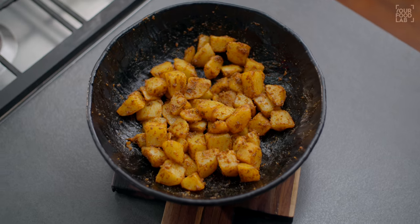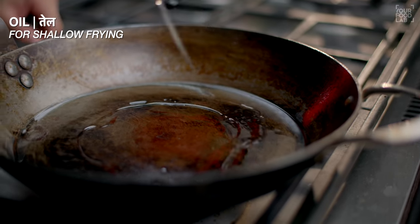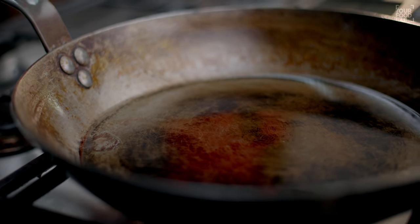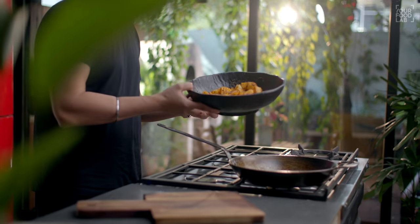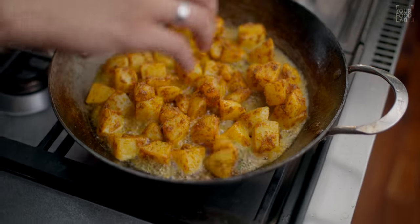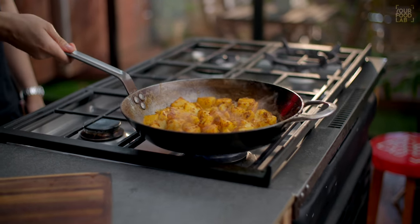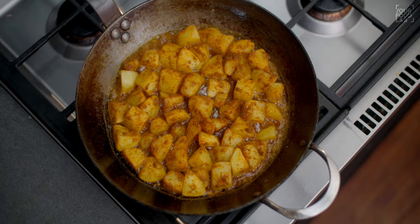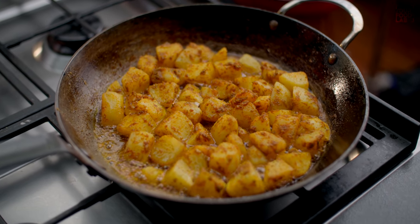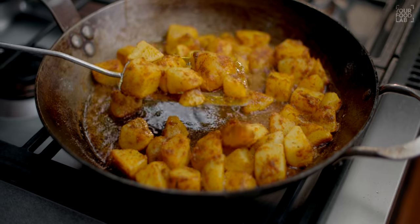Now we have to cook the aloo. In a pan, shallow fry the aloo. Heat the pan on high flame first. Once the pan is hot, add the marinated aloo. After adding, do not stir — let them sit on one side. On high flame, a crispy layer will form and the color will be good on the aloo.